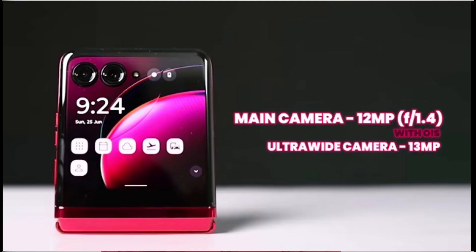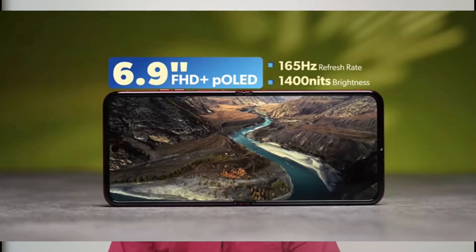The camera has a 12MP sensor with f/1.2 aperture, a 13MP ultrawide at f/2.2, and a 32MP selfie camera. The main display is a 6.9-inch Full HD Plus AMOLED screen with HDR10+ support, a 165Hz refresh rate, and 1400 nits of brightness.